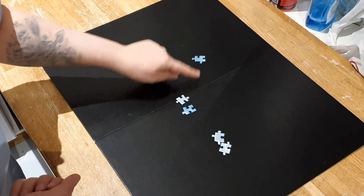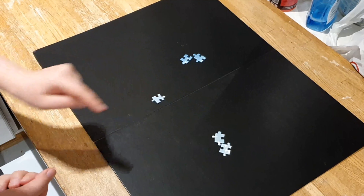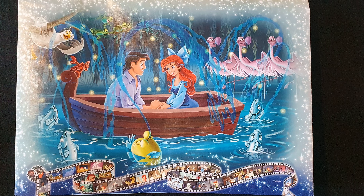Before you start sorting and doing the puzzle, I would recommend really studying the picture. Study it carefully, because then you will know what you're looking for — what kind of colors you're looking for when you're actually sorting the pieces before you start.